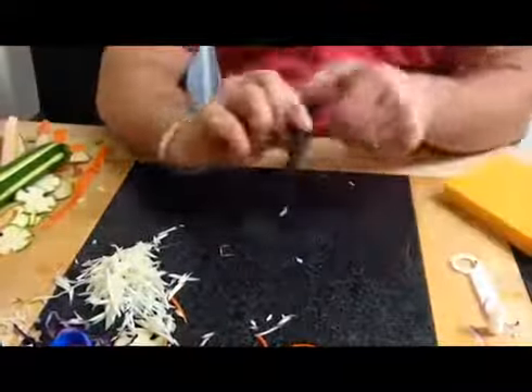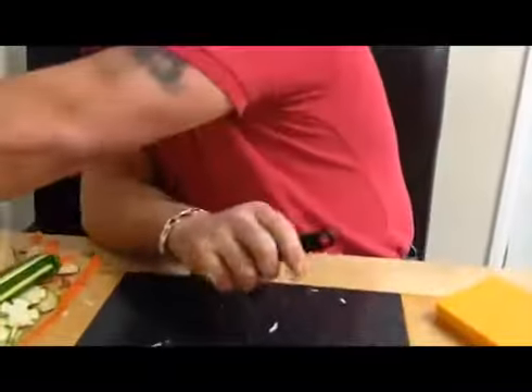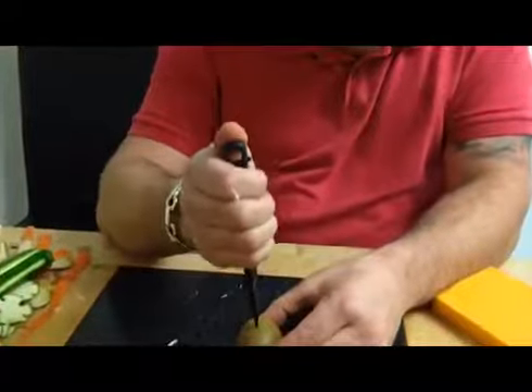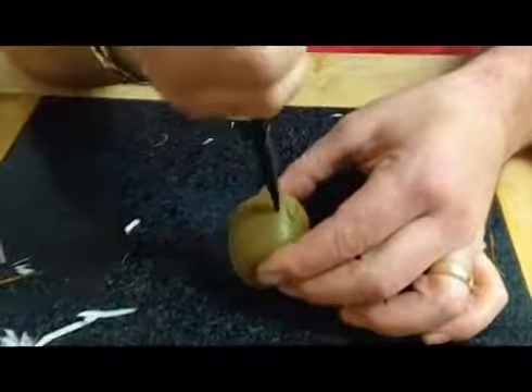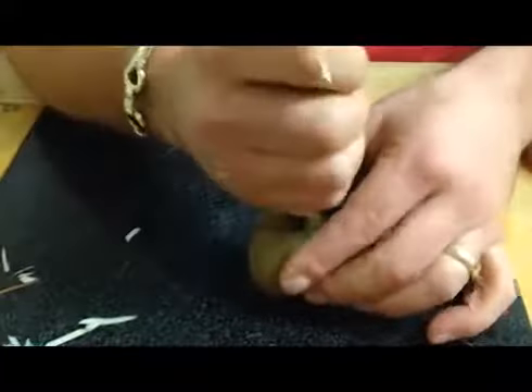I'll now show you the chef's garnishing knife. It has a V-shaped blade that will obviously give you a V-shaped cut. What you do is push it straight into the fruit and you now get a perfect V. You then go again at the side of it and all you do is work your way around the outside.